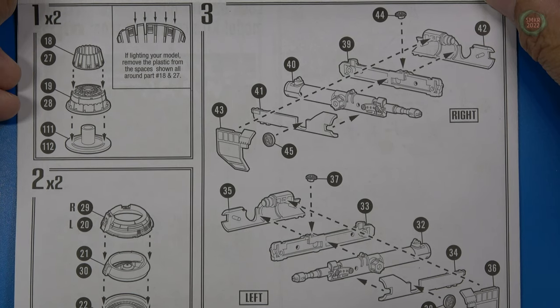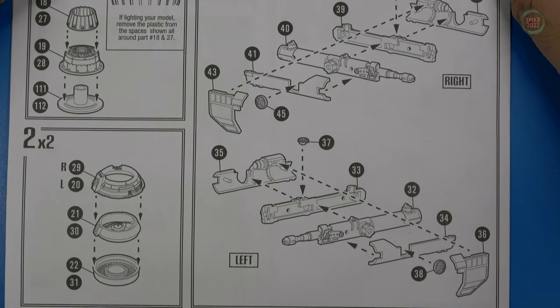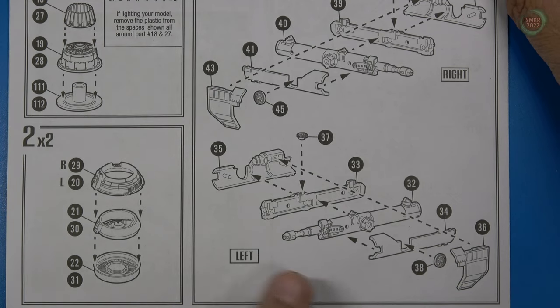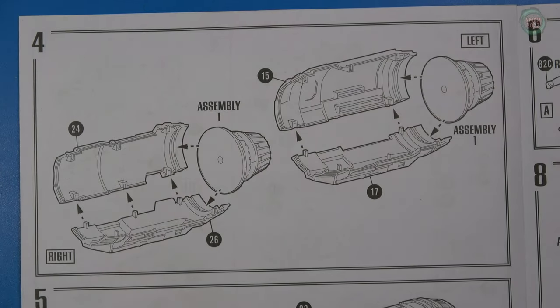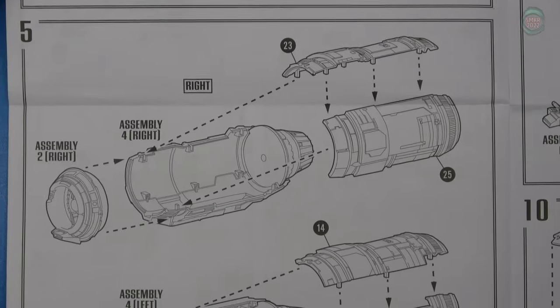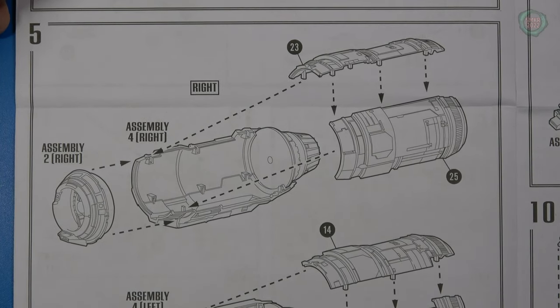As you can see, top left, we start on the engines. If you're going to light them, you do some modifying to the parts here, sandwiching all that together. Then we do the guns next, left and right guns. After that, the engines start to get assembled, left side and right side, continuing with the other parts of the engine and the front part.